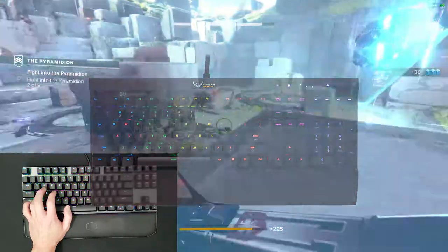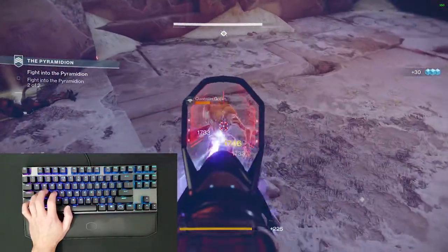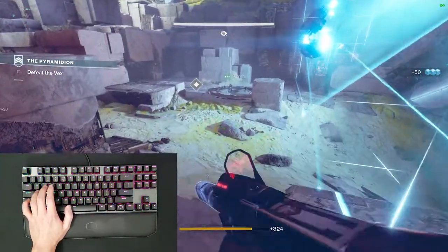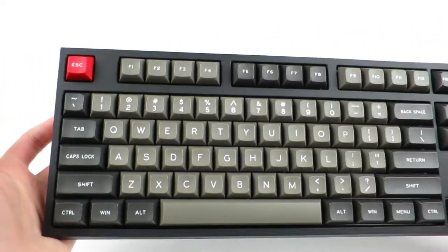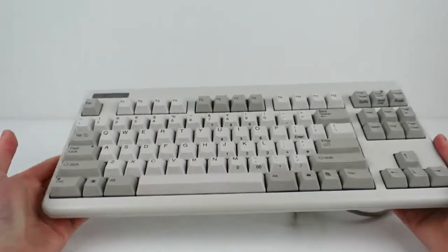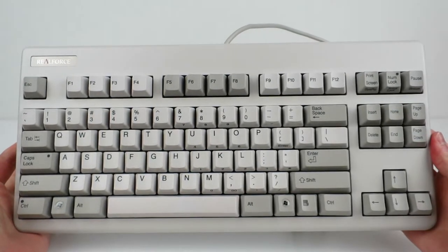I ended up having a really bad time with that board, so about a year after I went back to using another MX Blue board, this time a WASD with fancy PBT keycaps, before finally landing on my current board of choice, a Topre RealForce.